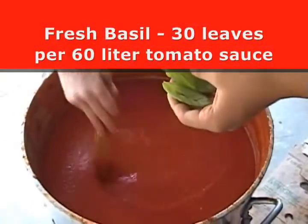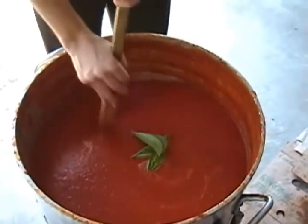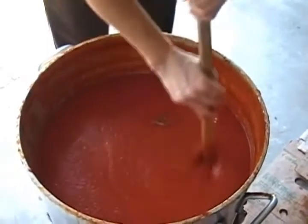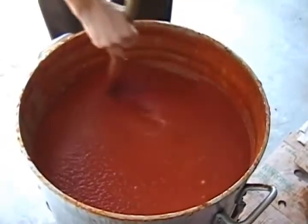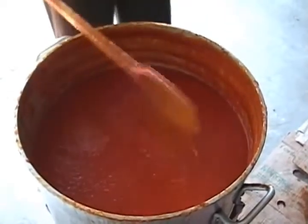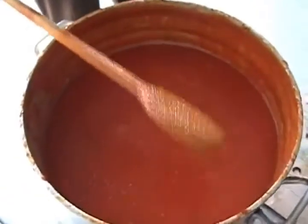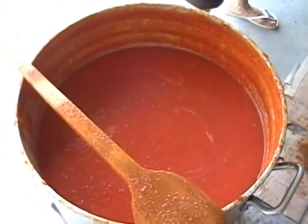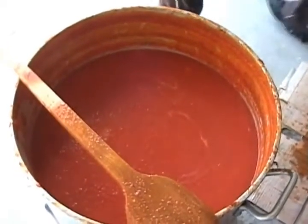Some people even like to put fresh basil just before they close their jar, but I prefer that it boil a little bit. So now we wait until it boils before we can, or to your desired consistency and thickness.